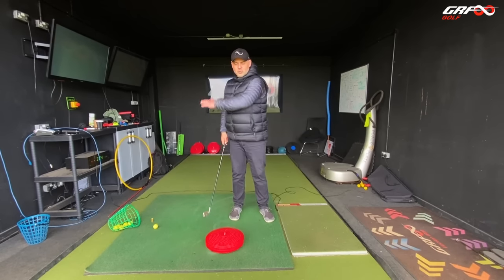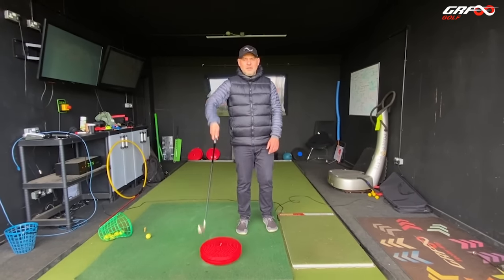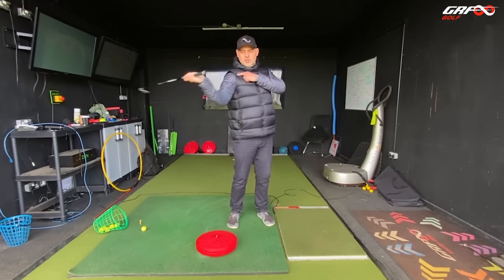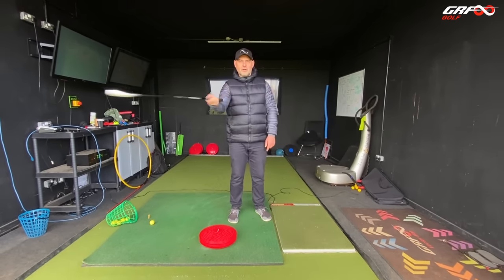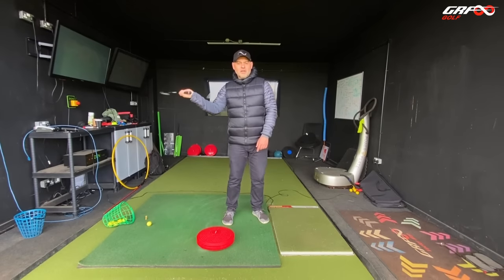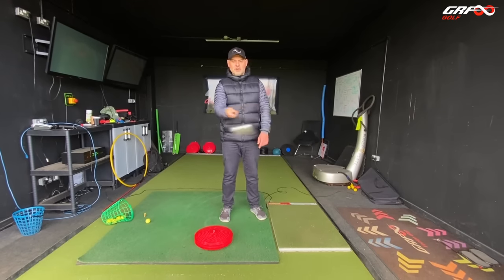But in golf we're swinging around the body - it's on an inclined arc - so there are other dimensions to consider. Instead of being in this plane, we're going to rotate this 90 degrees and go horizontally. Notice the shoulder goes first, then the elbow, then the wrist, then the club. We're not rotating the face - if this were a golf shot you'd be hitting it out of the hosel and shanking it. But what we're feeling now is a change of direction of this chain, which is more representative of the direction we're swinging in golf.